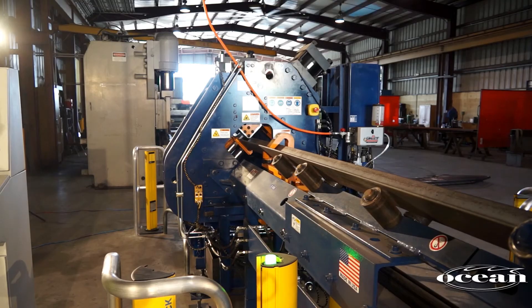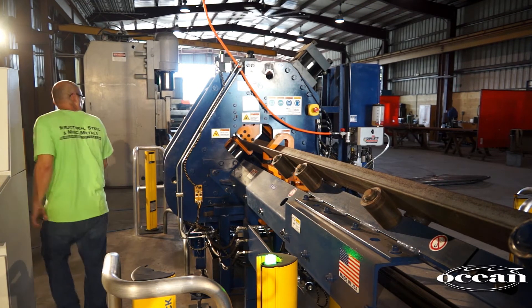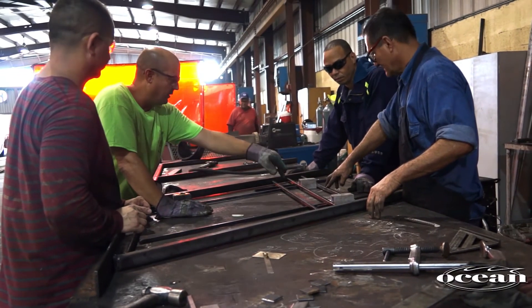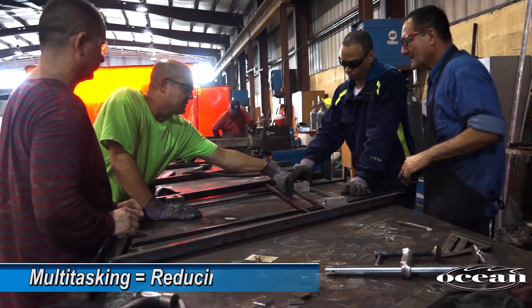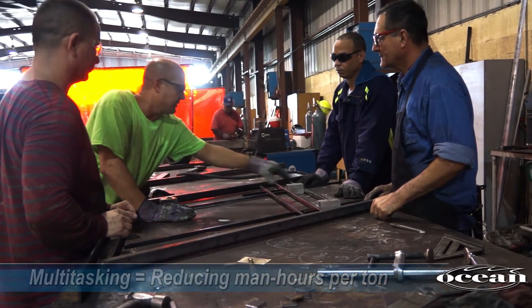The Clipper is simple enough to run without an operator in attendance. Once the operator has started the process, he can leave the machine and it will continue unattended until the program is complete. This allows the operator to perform other duties while the machine is producing clips. This multitasking of your employees is key to reducing your man-hours per ton.